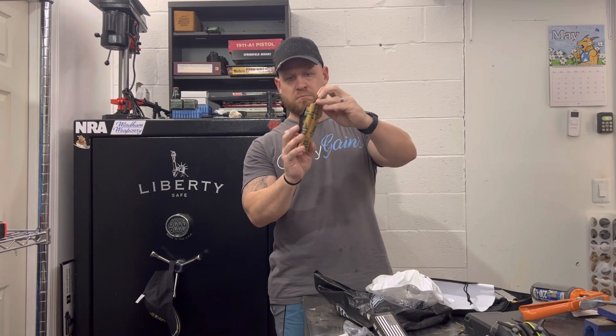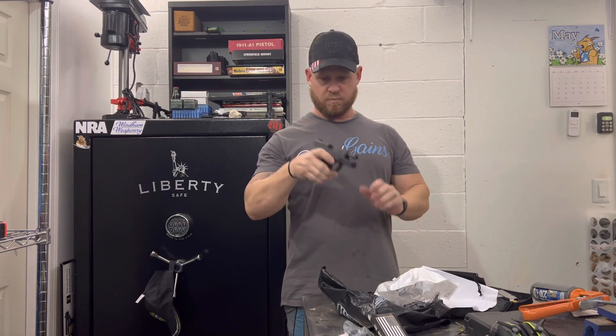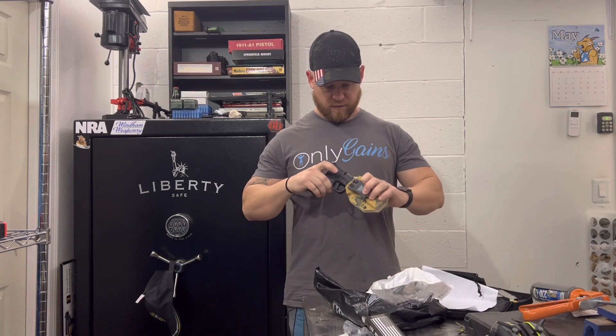Right here is the holster — a nice inside-the-waistband holster. Once again, here's my Hellcat, completely unloaded. Let's see how this fits.